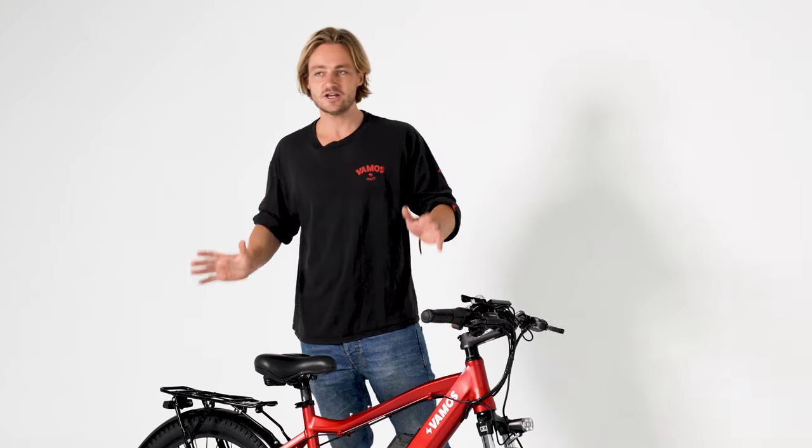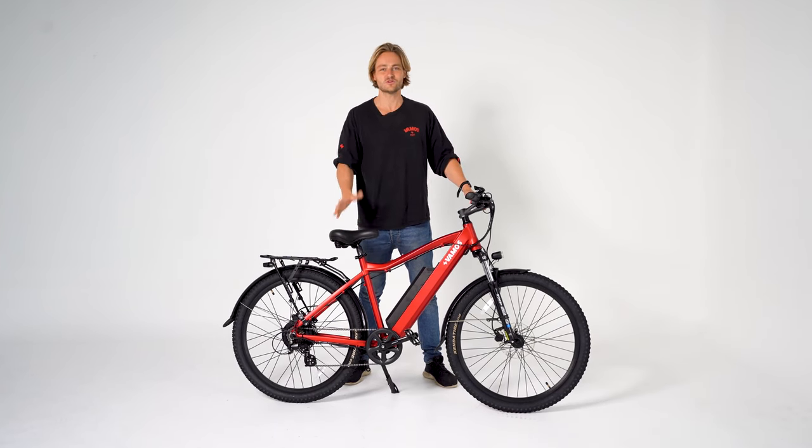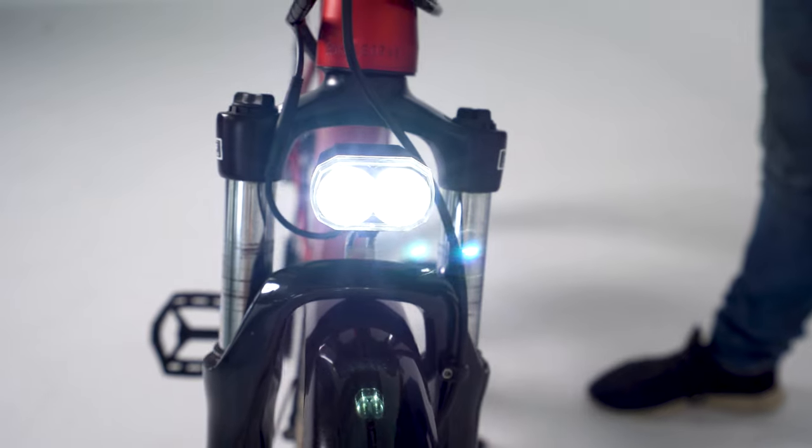The lights are now integrated, which is one of the things that has changed over the years. We found it's much easier to run the lights through the battery — just press this top button and the front and rear lights come on, which makes it very handy.